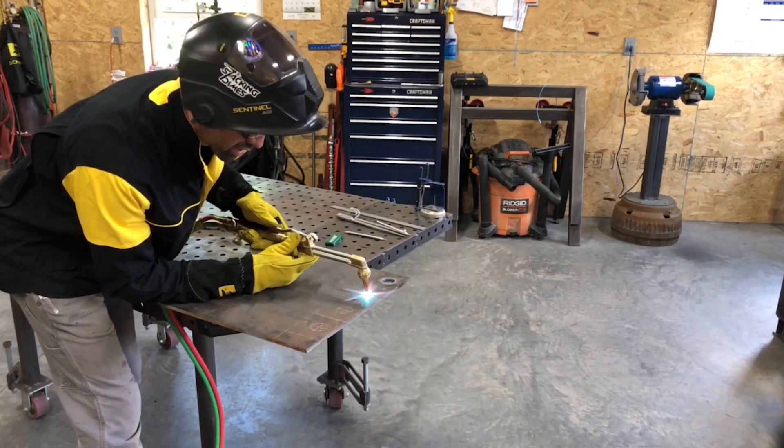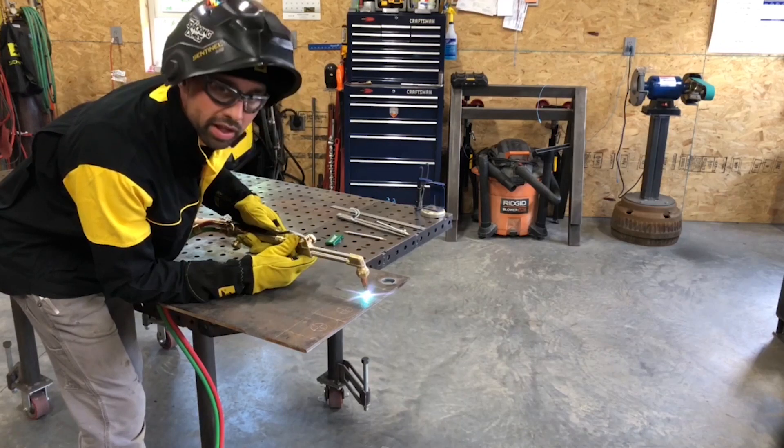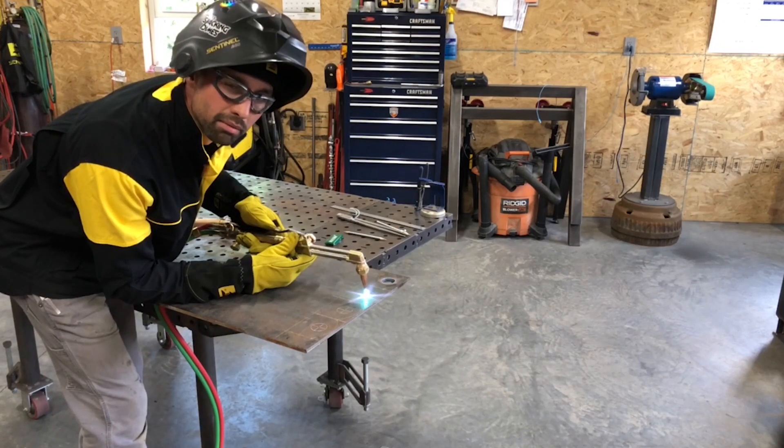You're going to point that tip away from yourself when you're piercing by cutting these holes, until you blow through — that'll keep the metal from coming back at you.